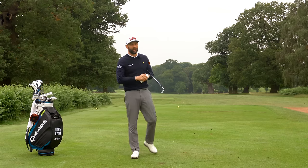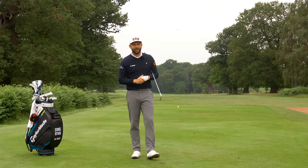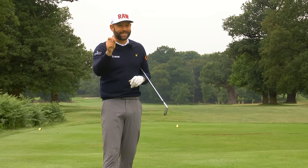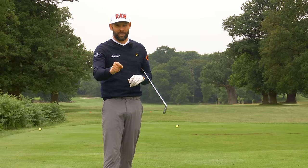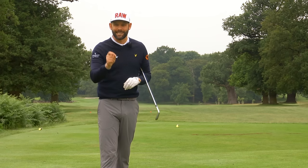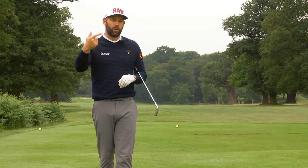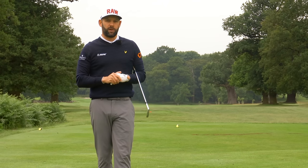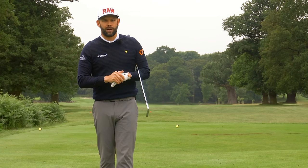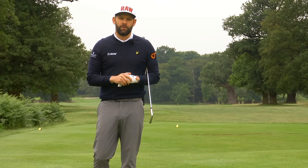Hopefully the drills showed you that I was making the right movements. Sidebend — make sure you add it into your downswing, because if you don't have it you're not going to play great golf, you're going to strike it poorly, and you're going to be inconsistent. Adding sidebend is vitally important. That drill will help you feel it, and those little processes will help you do it with the club at full speed. I really hope this video helps and there's something practical you can take into your golf game. Thanks for watching — hopefully I'll see you back here again for another video very soon.